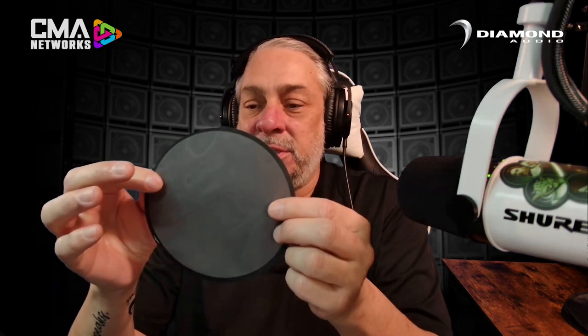We are happy to announce a hydrophobic membrane that we have been working on for about a year and a half. It finally got through all the testing and contracts, and we got it just in time to release it at CMA. It's called Hydro Pro, and basically it's a very thin membrane with an adhesive ring on the back that allows you to attach it to a speaker — specifically designed for our MP series speakers in Diamond Audio and our PH series speakers in Sirwin Vega.